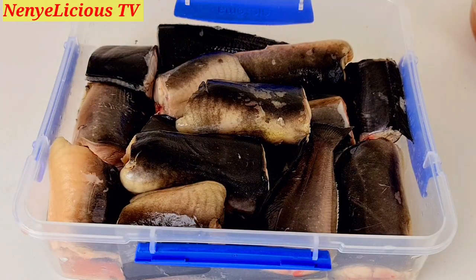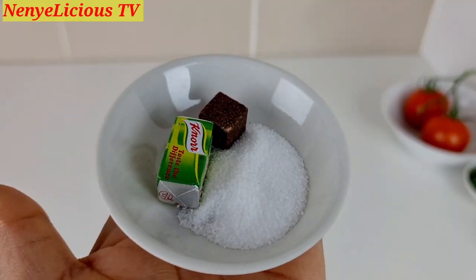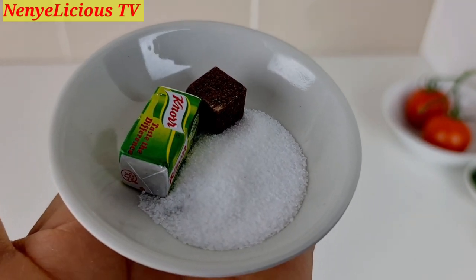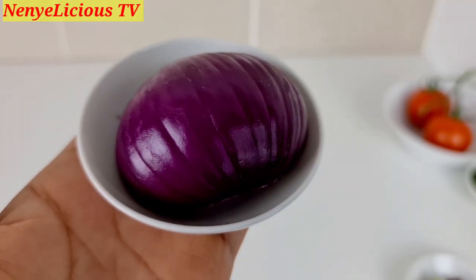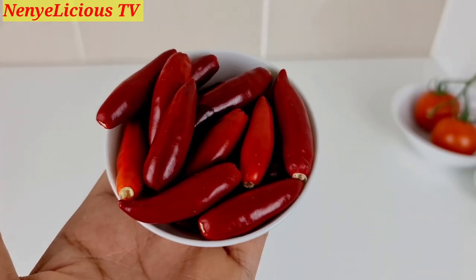This is what the catfish looks like after rinsing it with cold water. Now let's go through the other ingredients: 3 seasoning cubes, 1 tablespoon of cooking salt, 1 big red onion, and fresh pepper — you can add pepper to your taste.